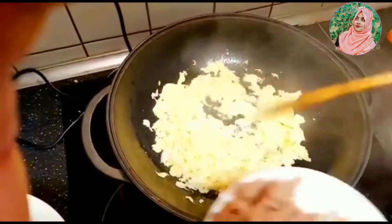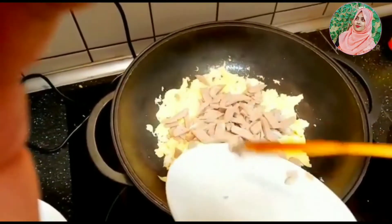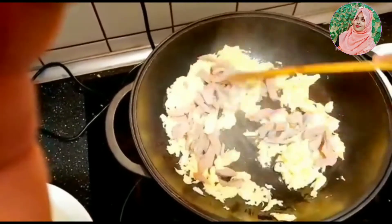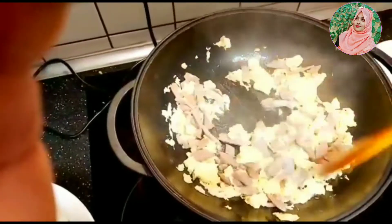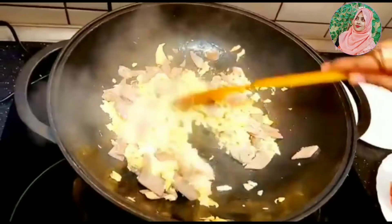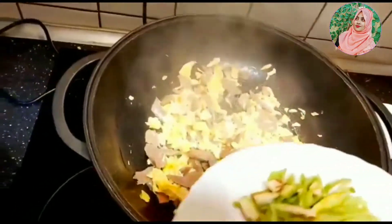Now we are going to put the shingima salmon shukuru in the pan. Now we are going to put the sugar in the pan.